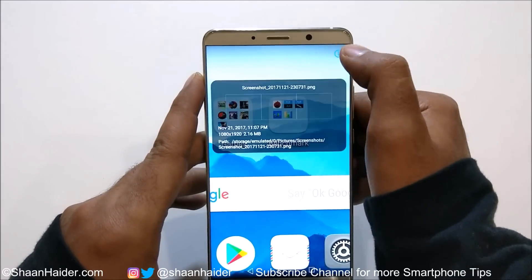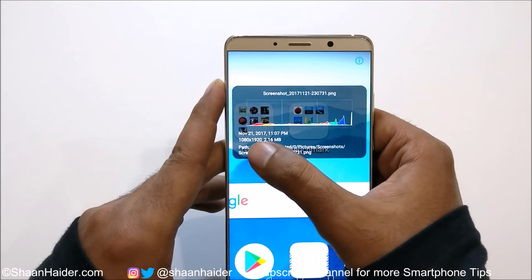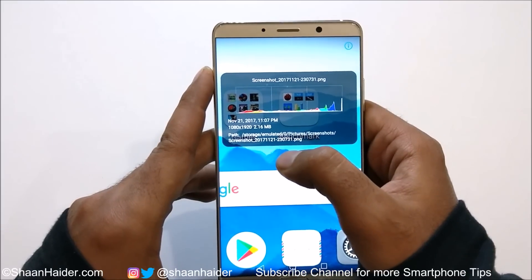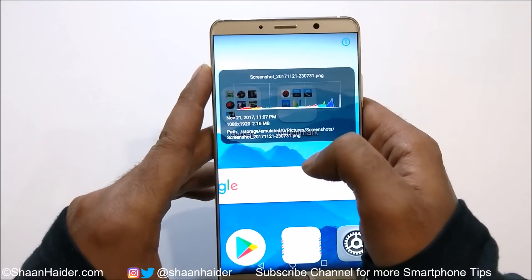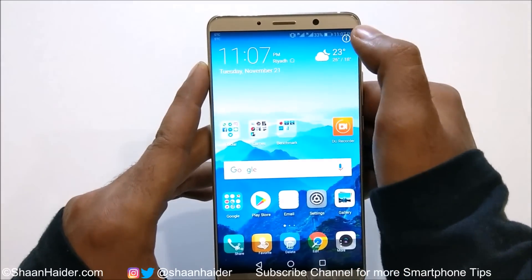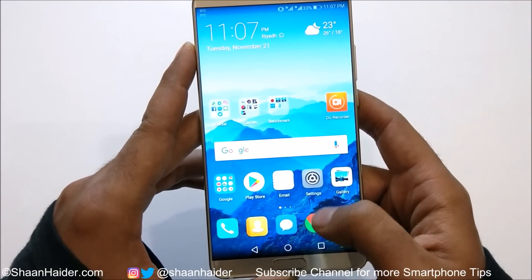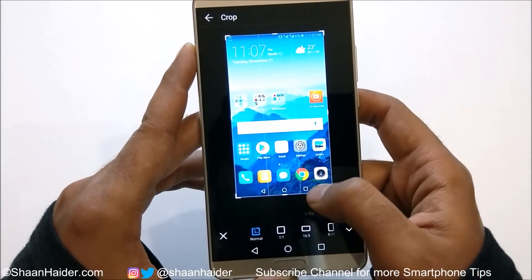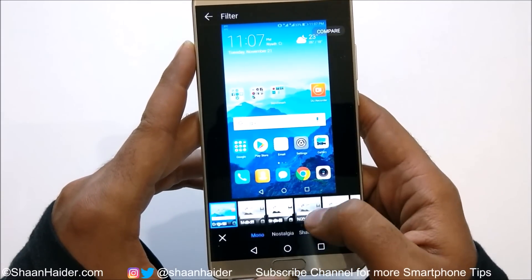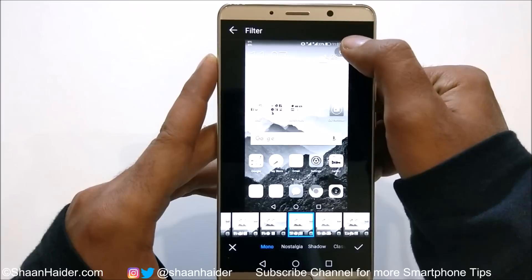If you go to the info section you will find some information about the screenshot, including the resolution. Right now I'm using FHD resolution. If you are using WQHD then the screenshot resolution will be WQHD. You can edit the screenshot the way you want — you can crop it and apply some filters — because it's nothing but an image.